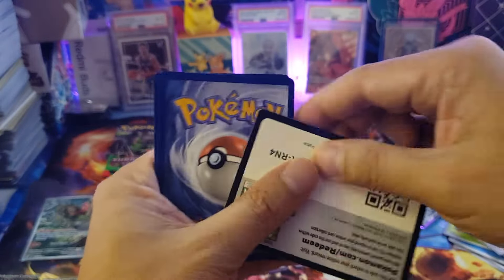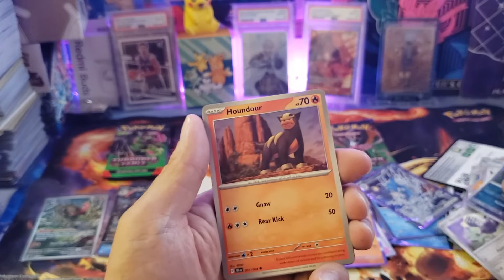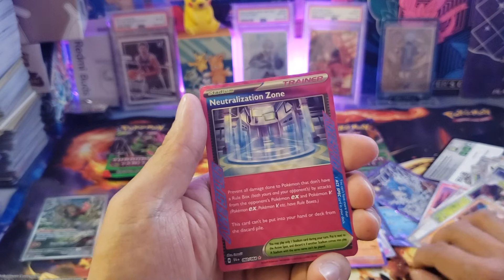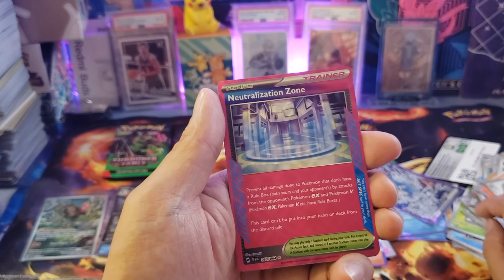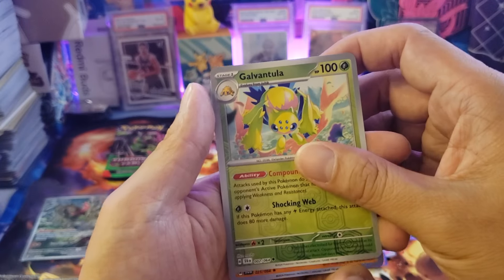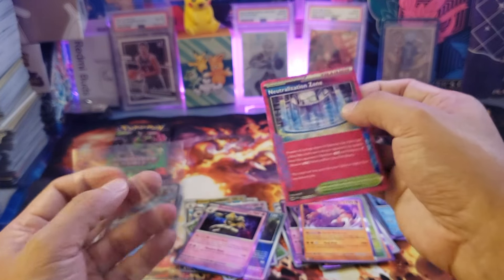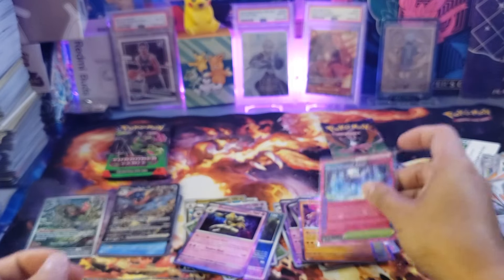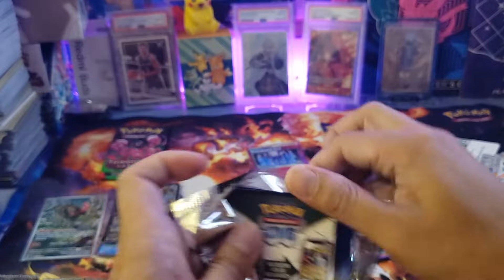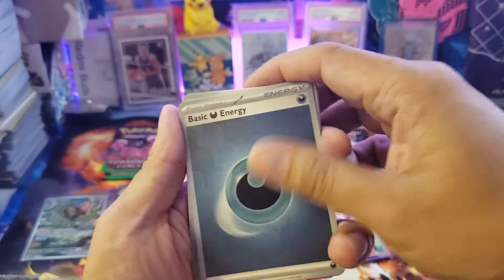Now two packs remain from the Kingdra side. From the first: we got a QR code, Eevee, Varoom, Zubat, Houndour, Janine's Secret Art, Slitherwing Ancient — and then an Ace Spec card, the Neutralization Zone! Pretty good. We also got a Galvantula, a reverse holo, and an Ursaluna holo. It seems like they give at least one hit per booster pack in this set.